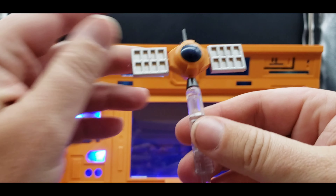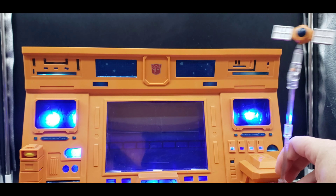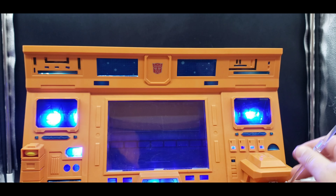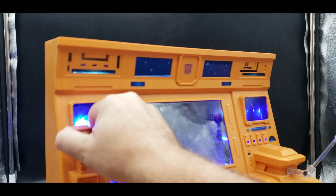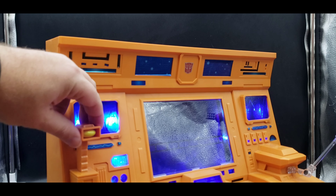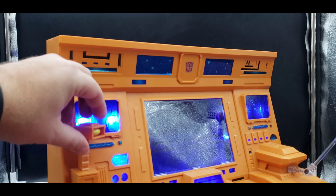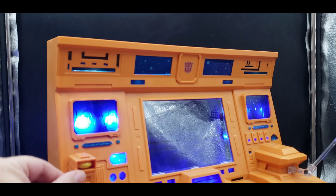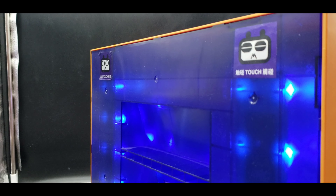We've got the little satellite that Teletran sends up in the first episode — it just plugs right in there and you can position it however you wish. There's also a scanner piece that can turn; it doesn't move up or down but it can scan the Transformers and give them their modes.